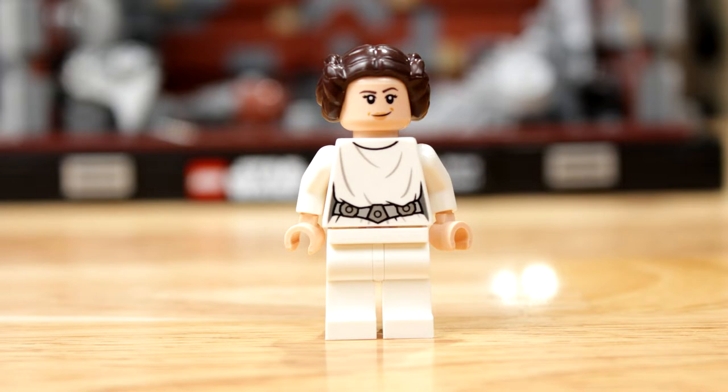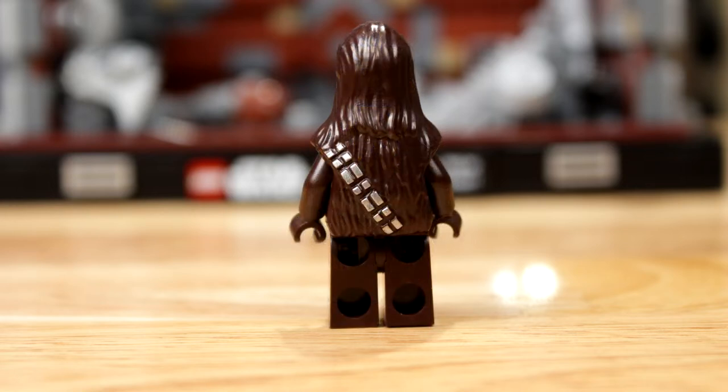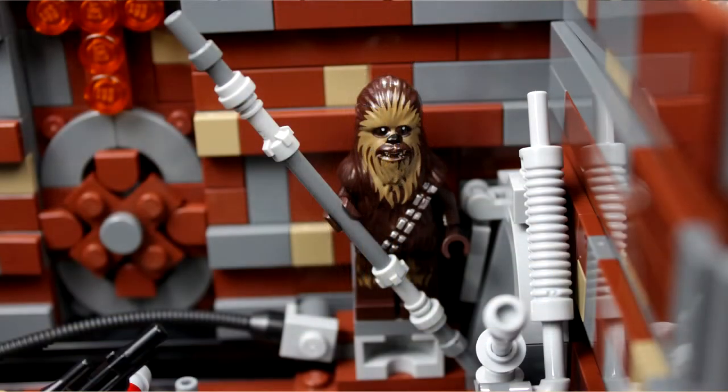Moving on to Chewbacca. He's pretty detailed — it's not just one color. It's got dark brown and then kind of a light brown, lighter fur. You can see his face, eyes, teeth, nose. He has the bandolier on his back, and the little hair on his legs — it's a nice touch. He's also holding the pole that we'll discuss later. If you've seen the movie, you know what it does.